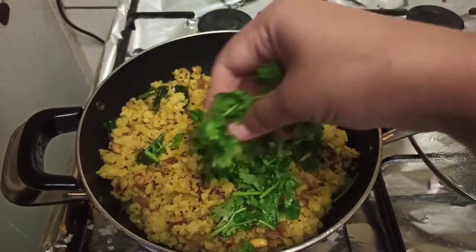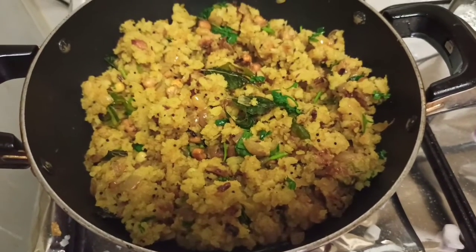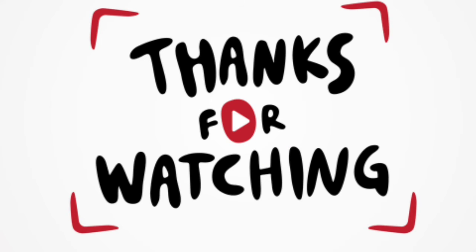I will make a small taste of the recipe. Please do subscribe and share this video. Thank you.